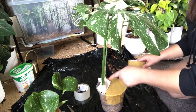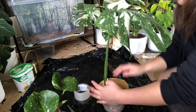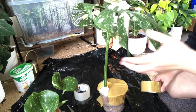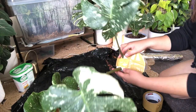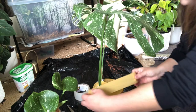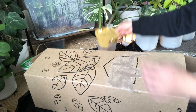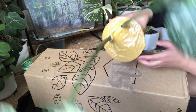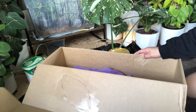I'm just going to secure that. This Thai Constellation is very, very in demand here in New Zealand. Look at those variegations — it's very nice. I secured the sphagnum moss on this one so it will not go down. It's very secure. And I'm going to use this box because the plant is quite large — quite huge. And I'm going to protect the leaf as well.